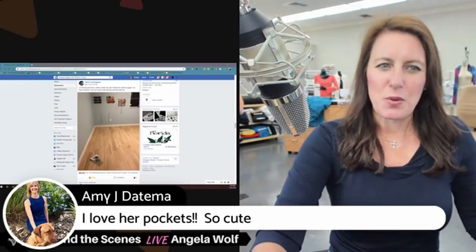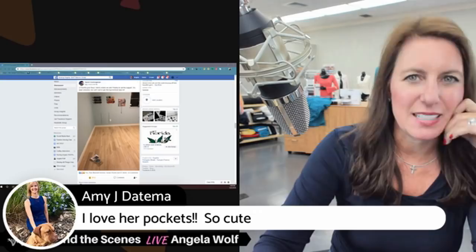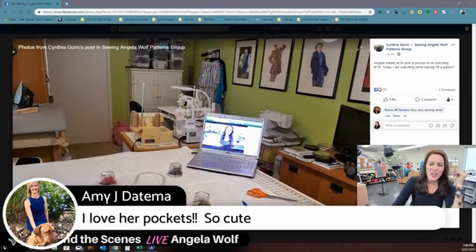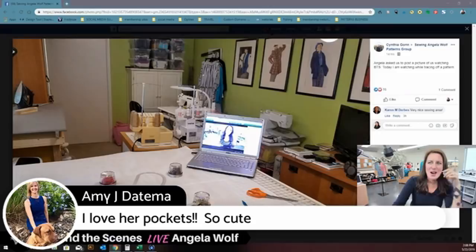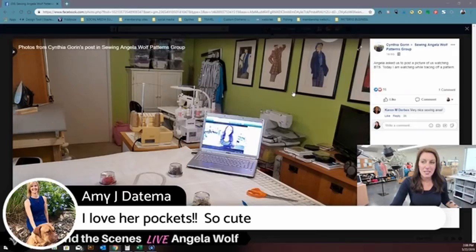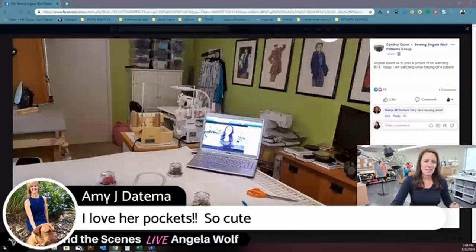Cynthia, you drew those fashion illustrations in college in the 80s?! You've got to be kidding me — those are fantastic! You are very, very talented. We all have awesome talents, some we didn't even know about.